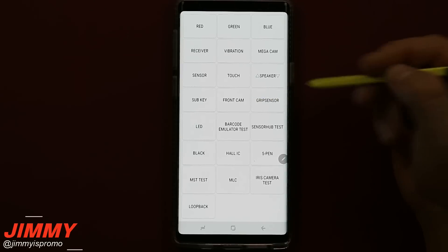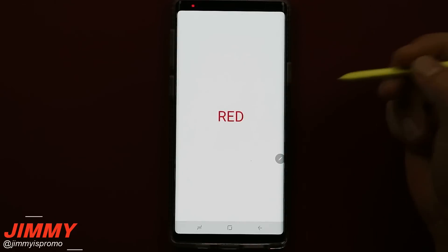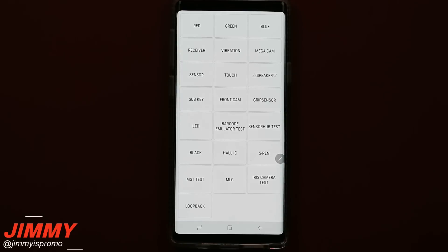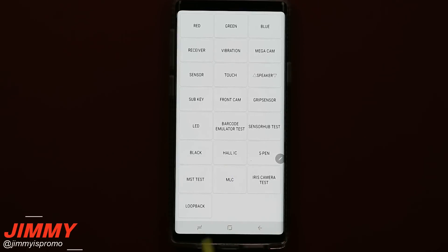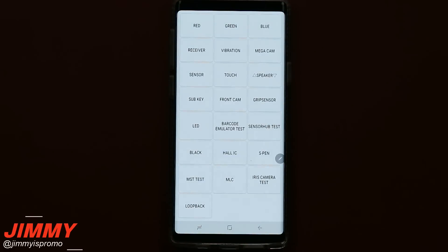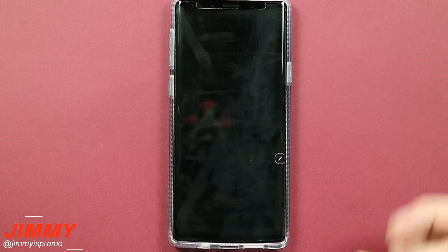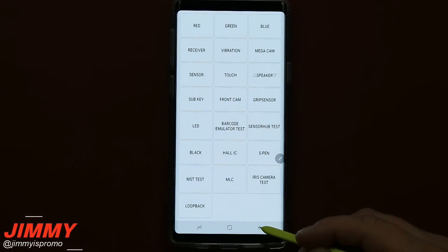You can also check out your sub key, front camera, the grip sensor on the sides of the phone, and test your LED — that's red, green, and blue — so if one of those colors doesn't work you can show that here. You can also test the sensor hub, hall IC, S Pen, MLC, MST for payments, your iris scanner, and a black screen test. To get out of the black screen you hit the power button, and to fully exit the app you hit the back button about two or three times to get back to your home screen.